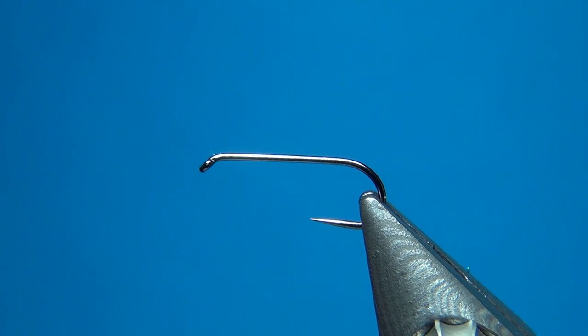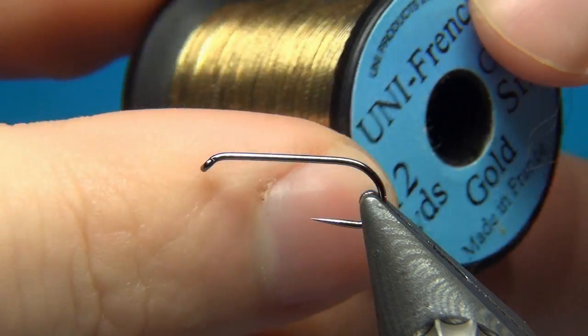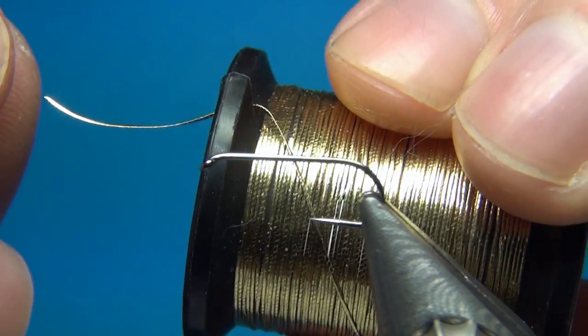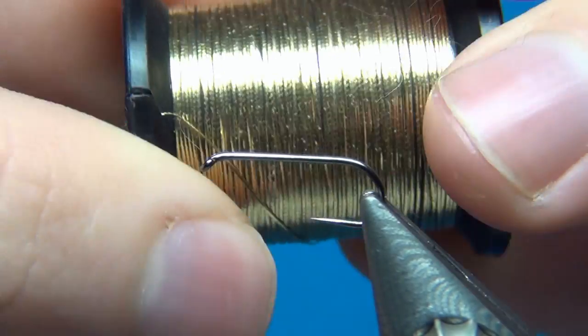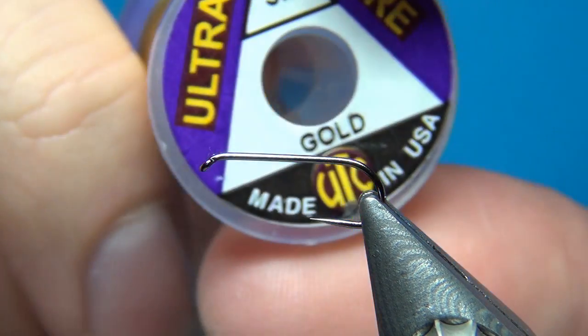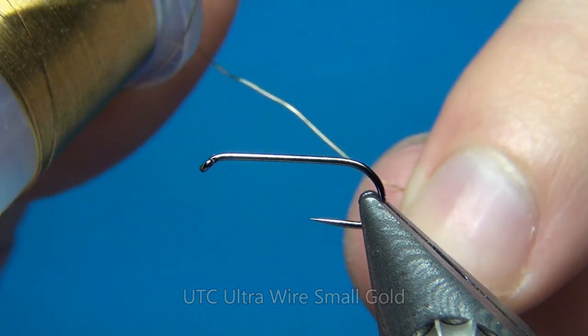For the rib you can either go a little bit fancier but less durable with Uni French tinsel — this one is small in gold, it's tinsel wrapped around the thread and adds a bit more shimmer — but I'm going to substitute this for some Ultra Wire size small in gold, and this is going to rib the fly really well.